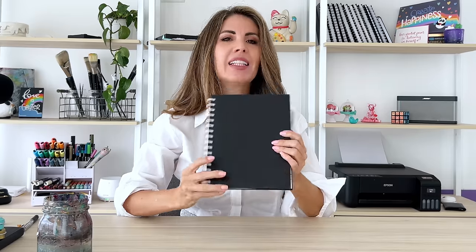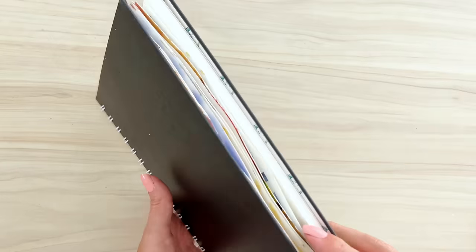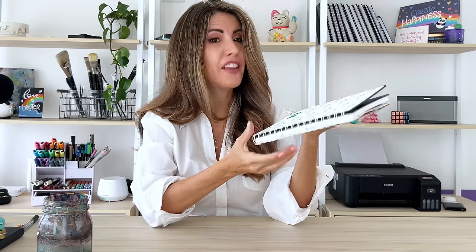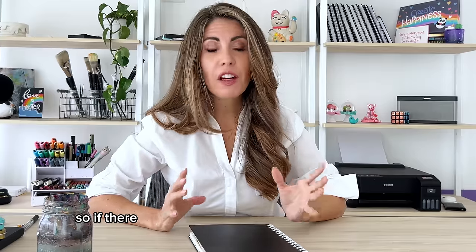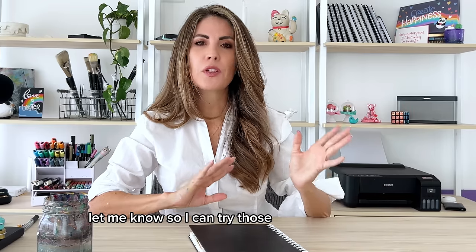So I hope you had fun creating with me today — let me show you my sketchbook. This is by far the most asked question and I have some news. This is made locally here in Ecuador, but what I can share is that it is watercolor paper, 250 grams, so it's pretty thick. The type of paper is called old mill, if that helps. I'm going to go ahead and find the most similar sketchbook I can on Amazon and try it out for you. If there are any other art supplies for your sketchbook that you'd like me to try, let me know so I can try those in a future video.